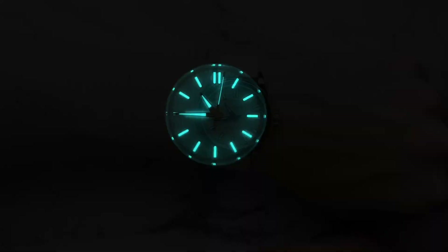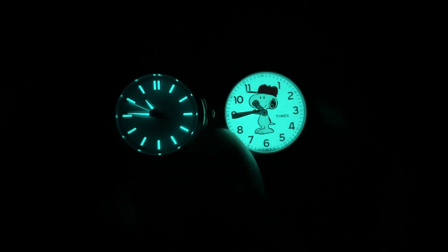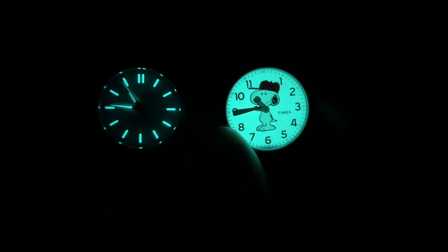Looking at the lume, the BGW9 has a pretty good signature — you can read everything clearly, all the markers and hands are loomed, and you can easily tell the time in the dark. It lasts a good amount of time and is pretty well applied. Comparing to a Timex, they have a similar signature and are about as bright as each other — Indiglo will last longer in theory, but the Astrum Banks lume is still very legible and well done.